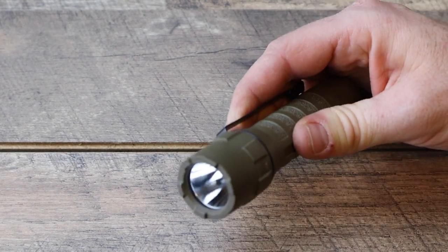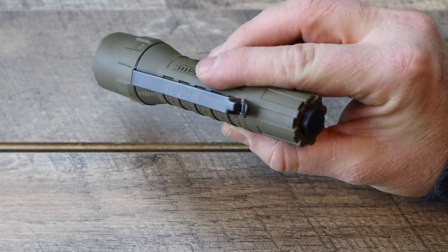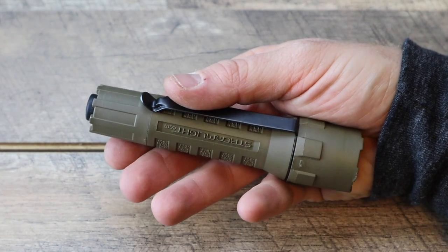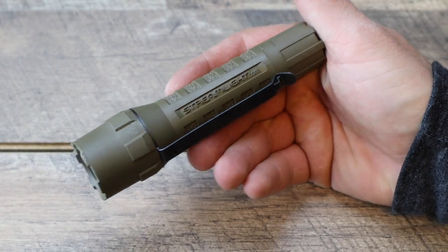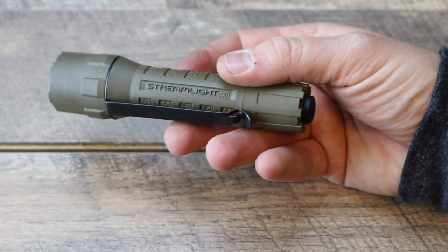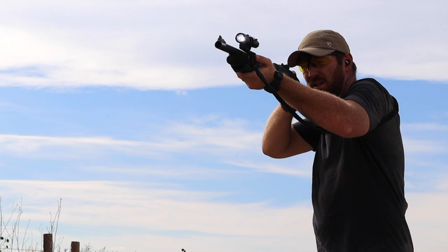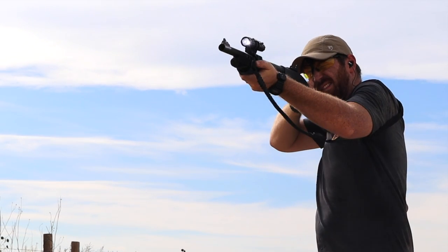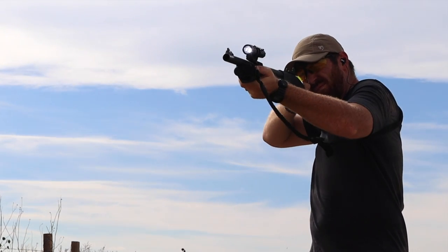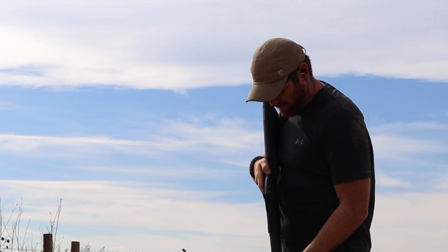Next up is the Polytac series from Streamlight. These are great not only as weapon lights to attach to shotguns and long guns — they're designed to fit in most universal mounts — but also just as everyday carry flashlights. They run off two CR123 batteries, or you can get the upgrade version with a higher lumen output that runs off either CR123 or 14650 batteries. The upgrade version has about 600 lumens versus the original's 275 lumens. Three different settings, nice pocket clip, really well-built polymer design.